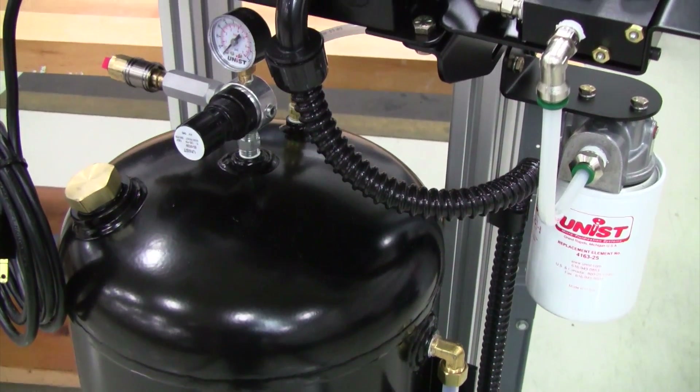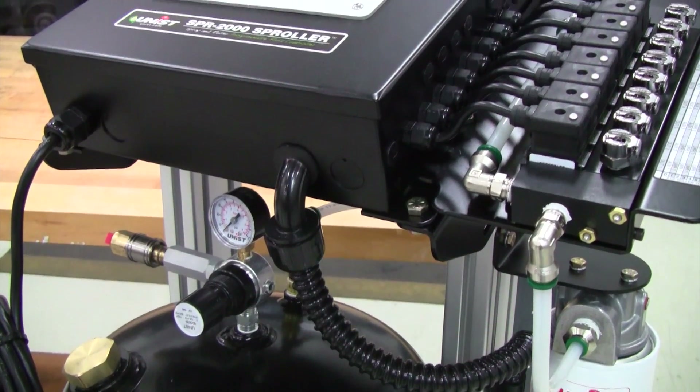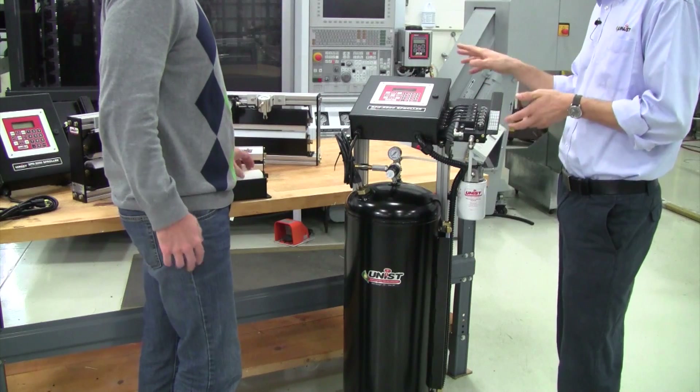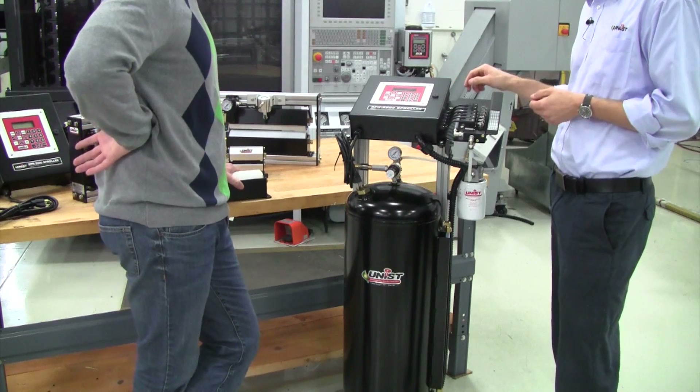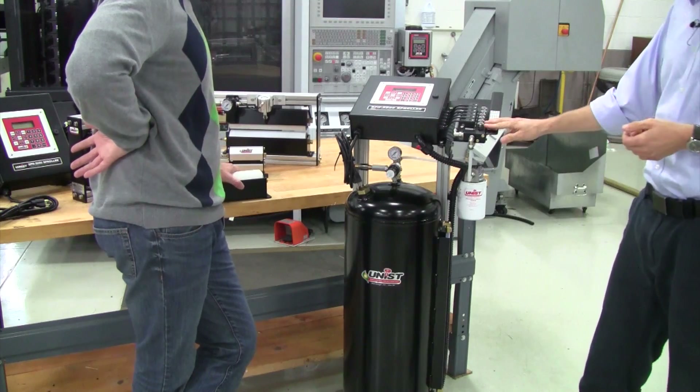The way the system works is we use a pressurized fluid source which keeps constant fluid pressure on this valve stack — that's really the key behind the unit. Once the controller knows what the flow rate of the fluid is, it allows you to go right in and calculate and program the amount of fluid you want to apply.